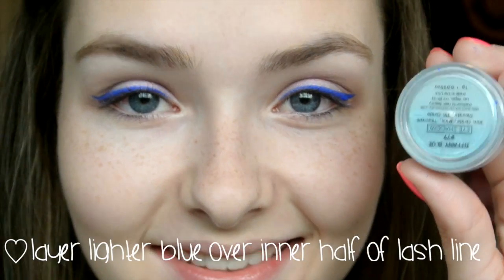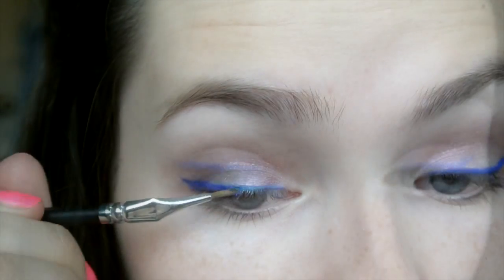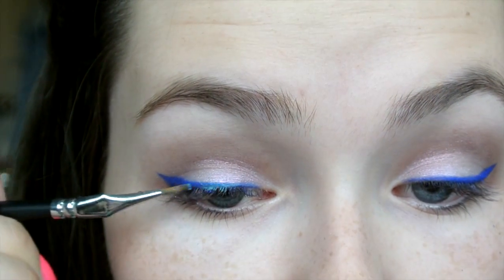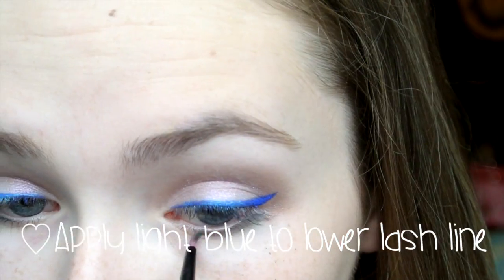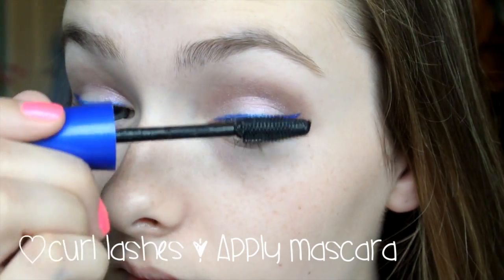Using the same technique, go ahead and apply a lighter blue eyeshadow to the inner half of the eyeliner. This gives an ombre effect and a little more dimension — it just looks a bit cooler. Do that to both eyes and it looks really pretty. Then take that same light blue eyeshadow and apply it to your lower lash line. Following that, curl your lashes and apply your favorite mascara.